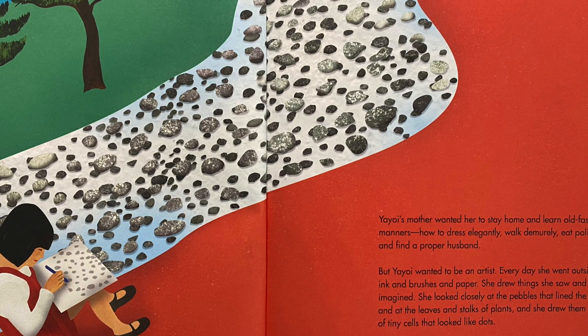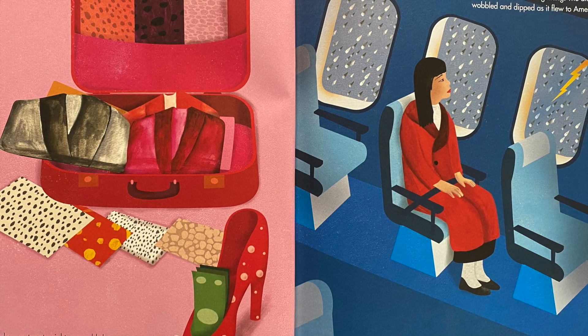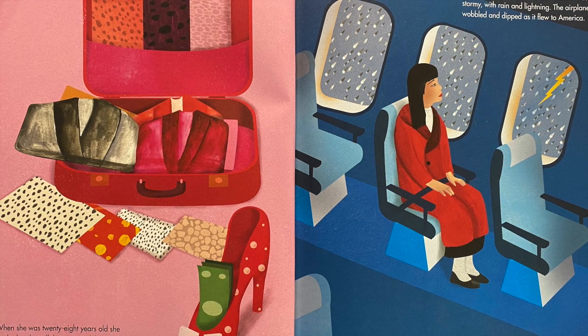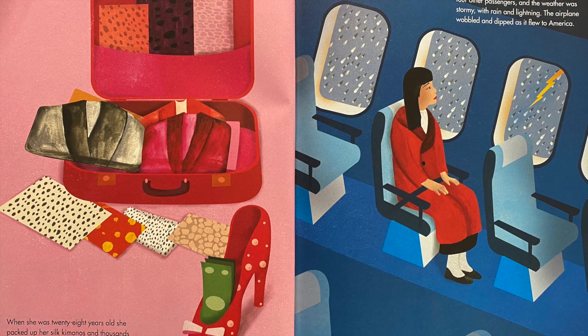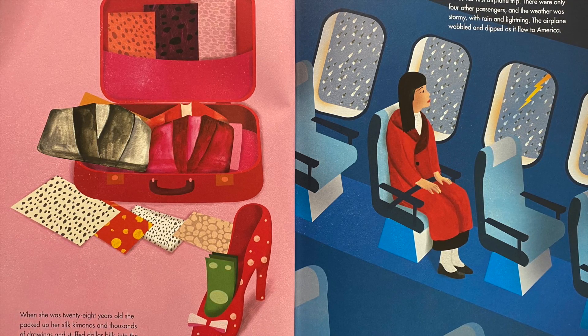She wanted to go where she could live without rules. When she was 28 years old, she packed up her silk kimonos and thousands of drawings and stuffed dollar bills into the toes of her shoes. It was her first airplane trip — there were only four other passengers and the weather was stormy with rain and lightning. The airplane wobbled and dipped as it flew to America.